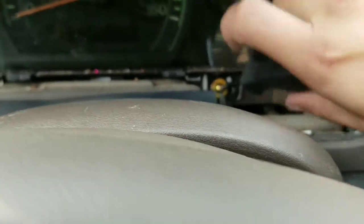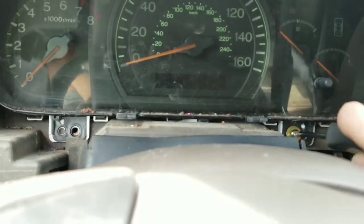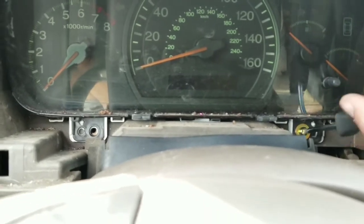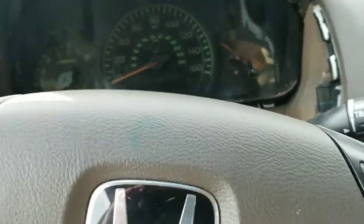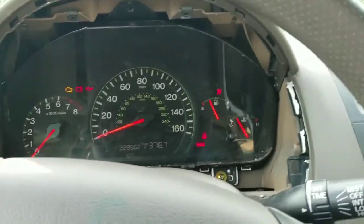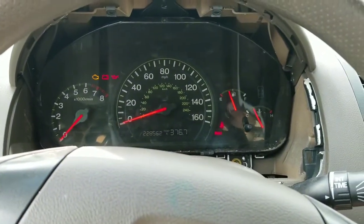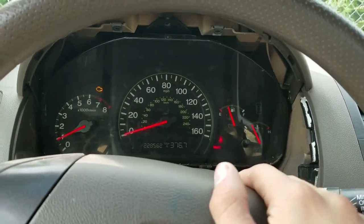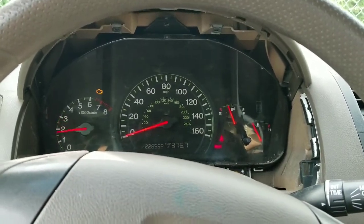Screw that back into place. Before you start screwing things back on, you want to check that it works. This one works — the previous cluster didn't light up or do anything. This one's already working a little bit better. Looks like it should work.